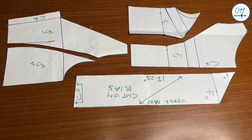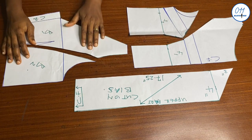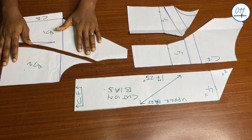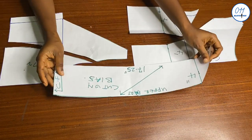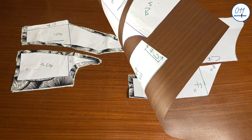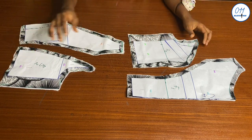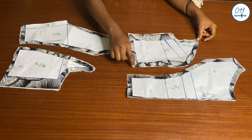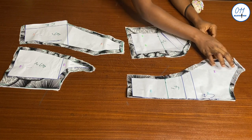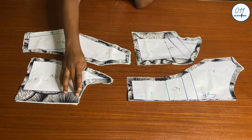These are the pattern pieces for the bodice of the dress. I'll now cut these pieces out on my fabric — both the main exterior fabric, which is Ankara African print, and my lining fabric. I used half an inch seam allowance throughout, except for the side seam where I used 1.5 inch seam allowance. I did not add seam allowance to the center back because I already have a zip allowance there.